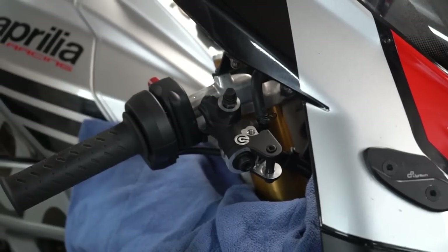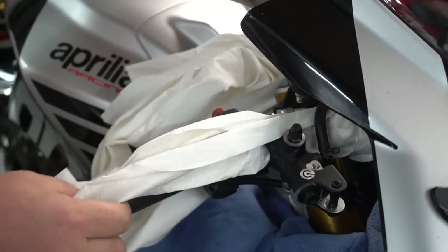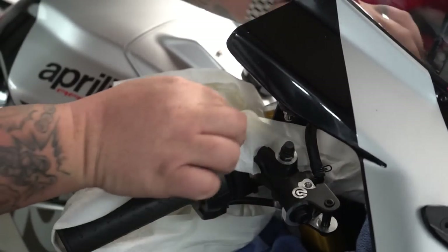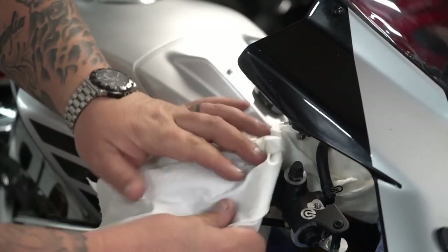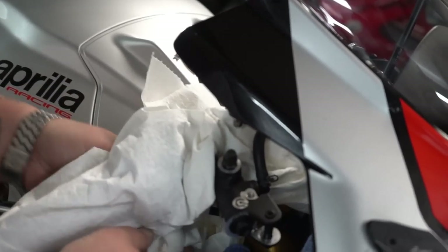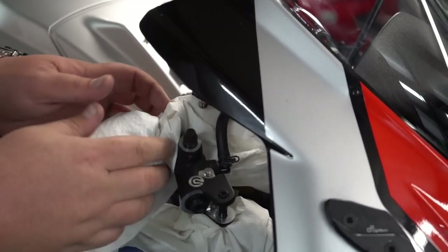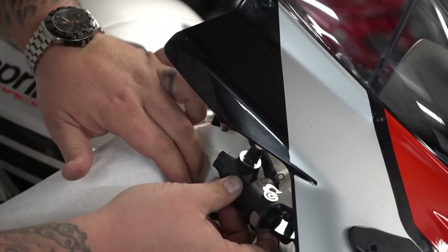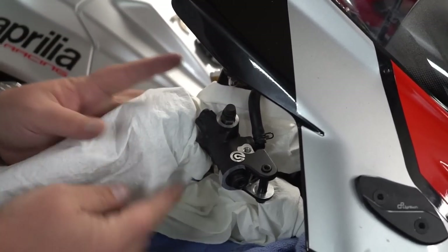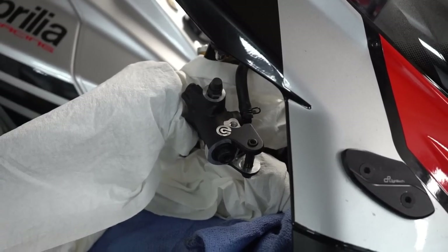We always take some shop napkins and just kind of feed them through around this stuff. It may be overkill, but if you're doing this on your bike or a customer bike, and you drop just a couple drops of brake fluid on one of these panels, it's like 300 bucks. Paper towels are like 27 cents, so just go ahead and use those.